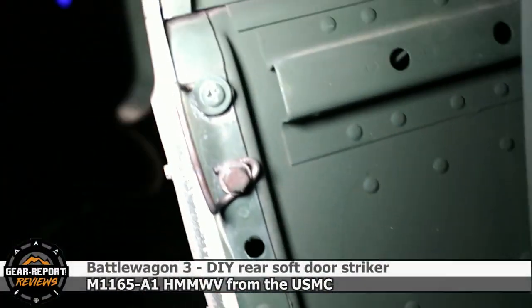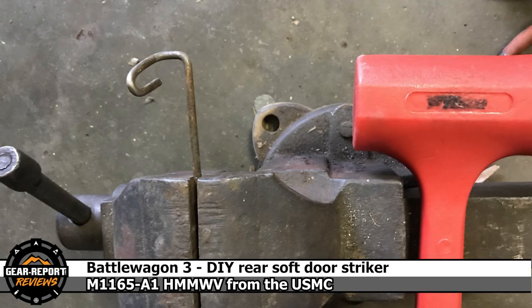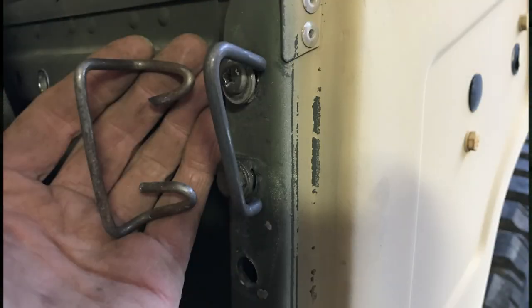I was not able to find that one here, so I found some wire and held it up to the one on the other side and bent my own. And honestly, I don't think it looks that much different than the one on the other side, and it seems to work pretty well. So I'm kind of happy with that.